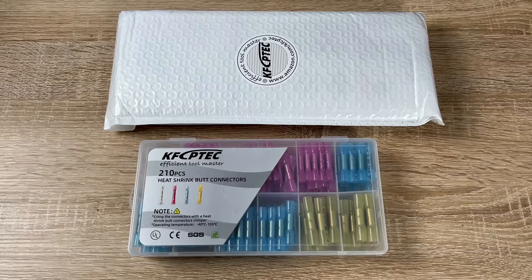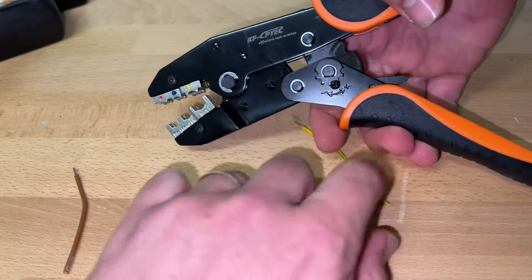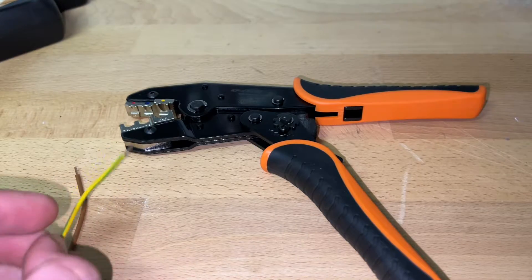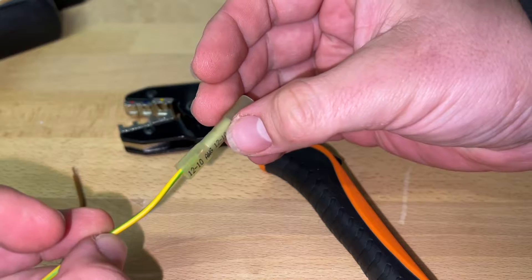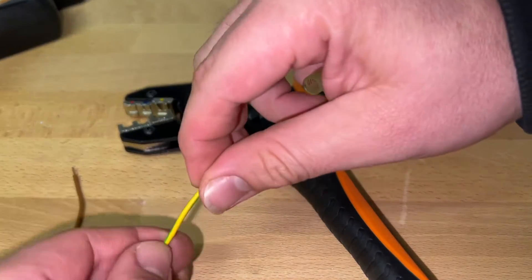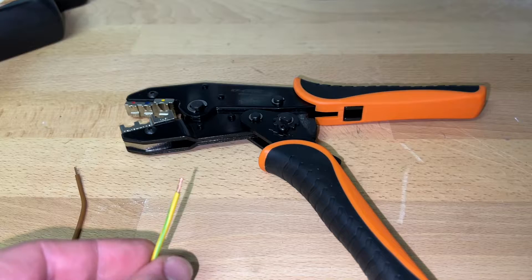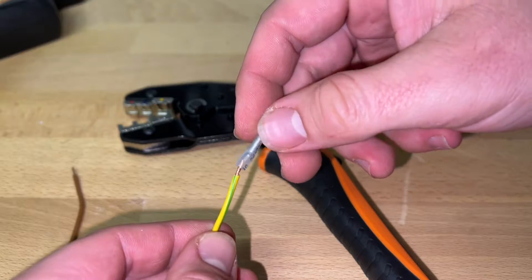Today let me introduce you to the awesome crimping tool for insulated terminals and connectors, AWG 20 up to 10. It's a ratchet crimper too — a wire crimping tool by KF SIPTEC, available for insulated connectors and wire terminals. The wire terminal crimper is the KF-30J.